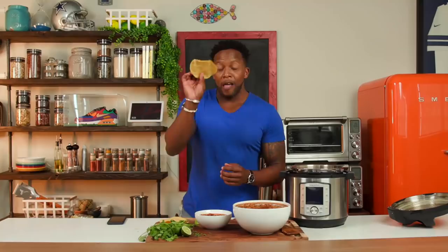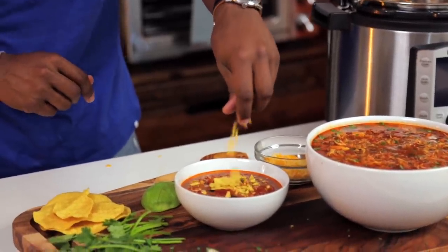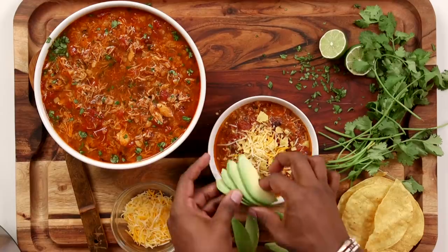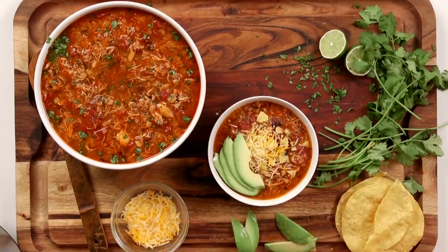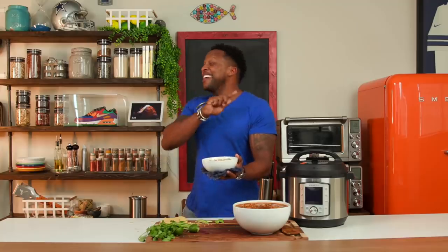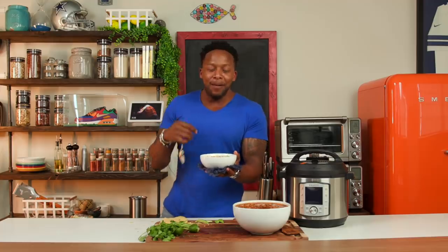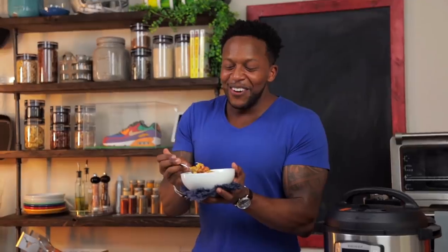I've got these tostadas — break them in half, crunch them up, and sprinkle them right on top. Then a little bit of cheese, and add in some freshly chopped avocado. I've been smelling this for almost 30 minutes so I'm ready. Oh my god — I got a pepper! I'm already sweating just from the heat coming off the soup. This is going in my top five recipes. I mean, they're all good, but then you got your faves.